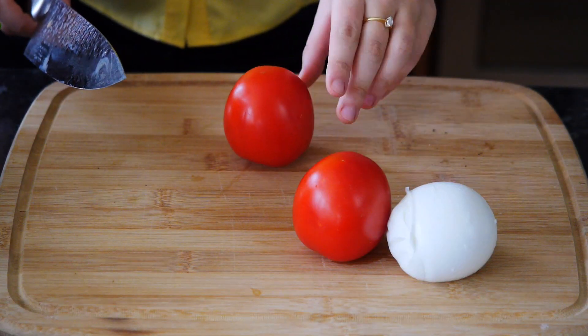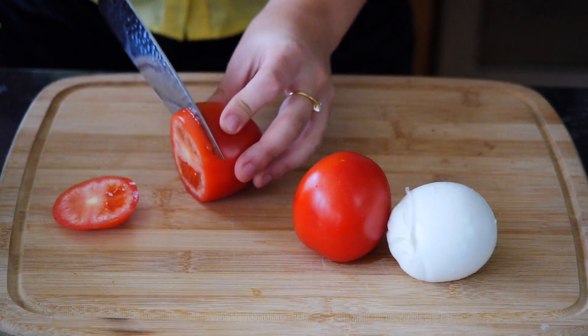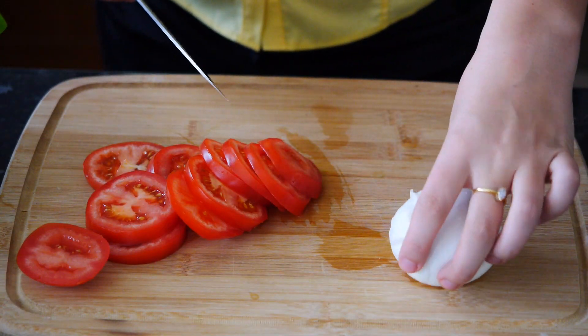We're going to start off by cutting our tomatoes into nice discs like that, and then we're going to do the same with our mozzarella.